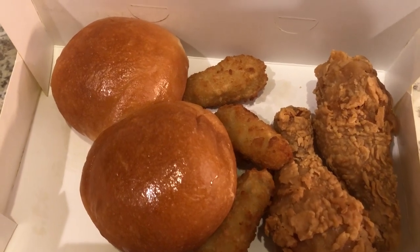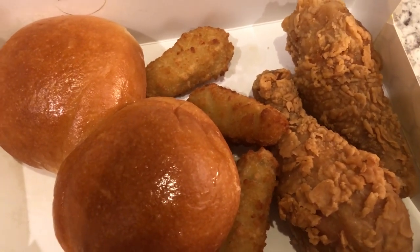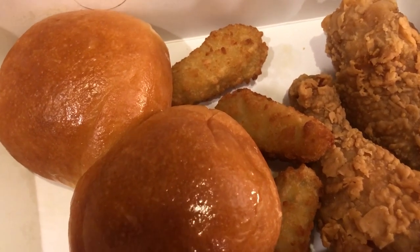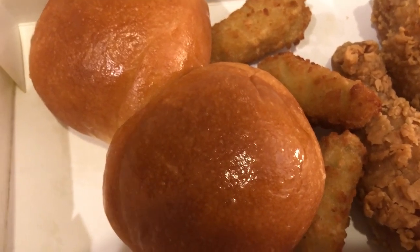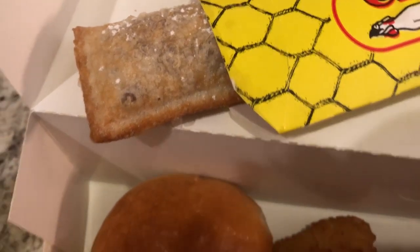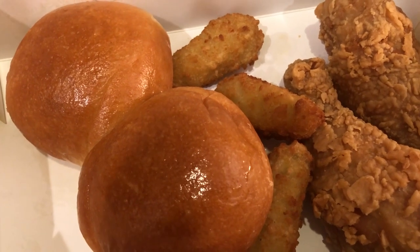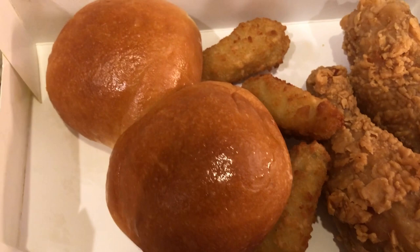Hey guys, for dinner tonight I am having Chicken Express, which is a local chicken place around here. I normally get a two-piece leg and thigh but after I placed the order they said it would be about 10 minutes for thighs, so I ended up getting two legs instead. I got to pick two sides: one is jalapeño poppers — basically a deep-fried jalapeño pepper stuffed with cheddar cheese — and then I got a fried cherry pie. I love these things. Howard decided to have leftovers — probably the leftover gumbo or taco casserole.